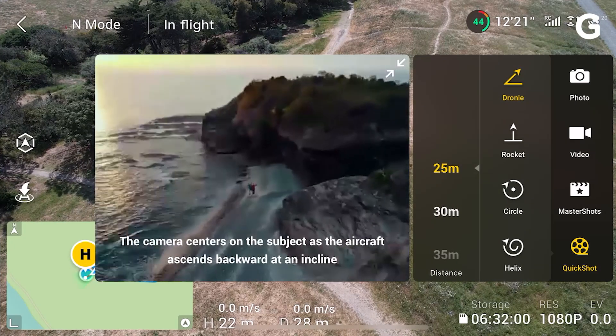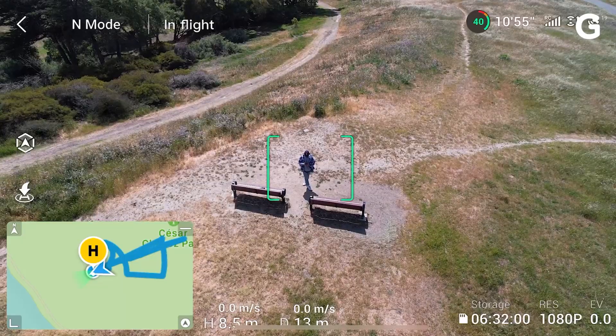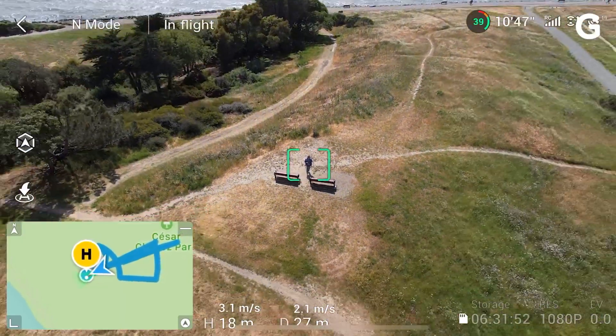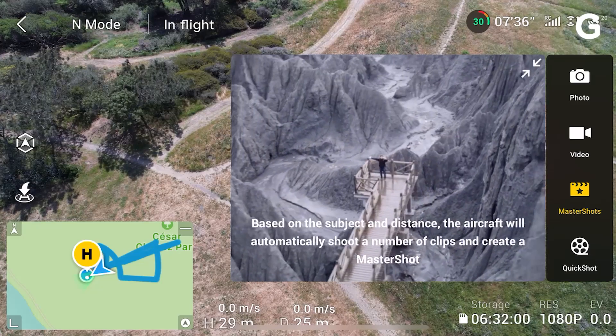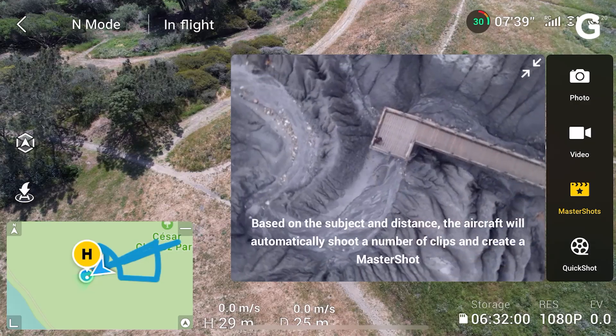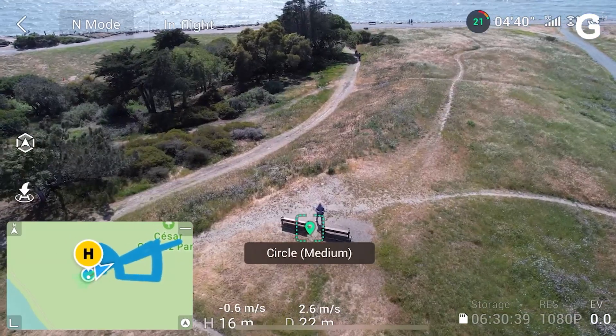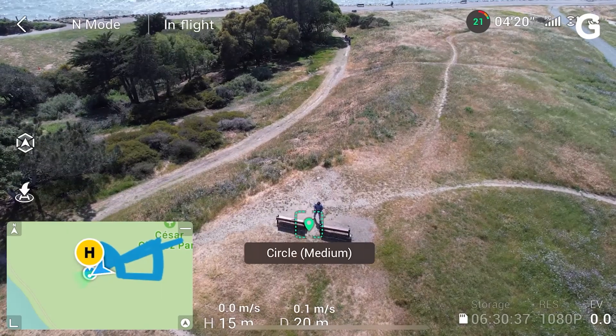The 2S comes equipped with the same pre-programmed flight modes, quick shots, and hyperlapse like its predecessors. DJI also included a new mode called Master Shots, where the drone does most, if not all, of the quick shot programmed flight patterns and edits the footage automatically for you to share quickly amongst your friends.